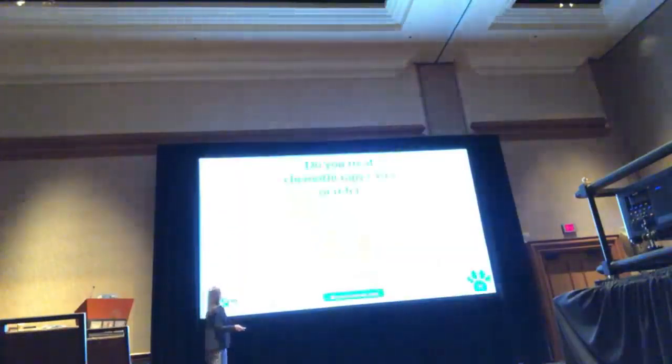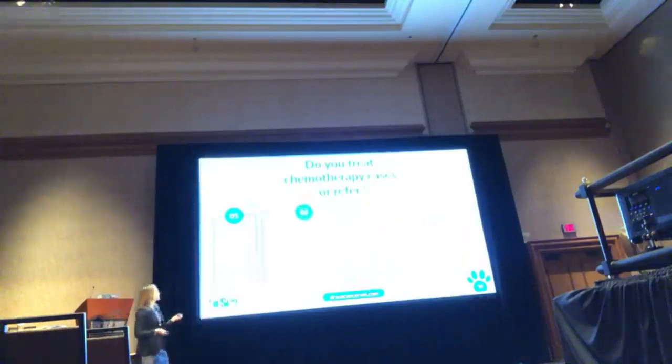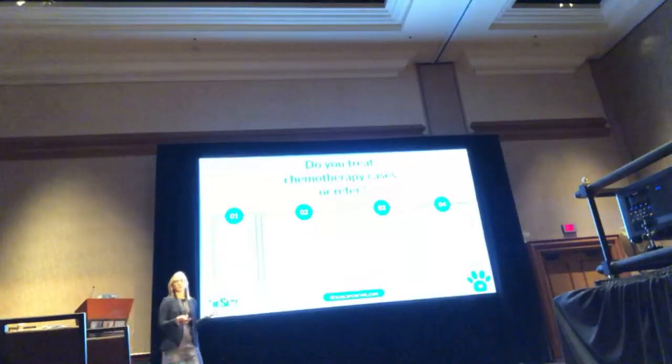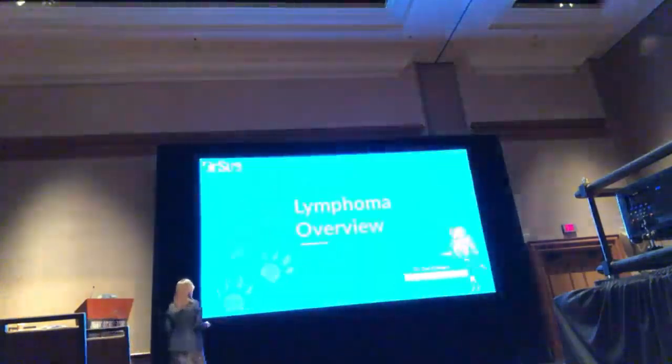Just so I have a feel: who in the room refers all their cases? Who recommends an oncologist but will treat if they have to? Who treats in their practice? Probably the most. And who does not recommend treating dogs with lymphoma? Still waiting for somebody. All right, let's break it down. Let's talk about lymphoma.